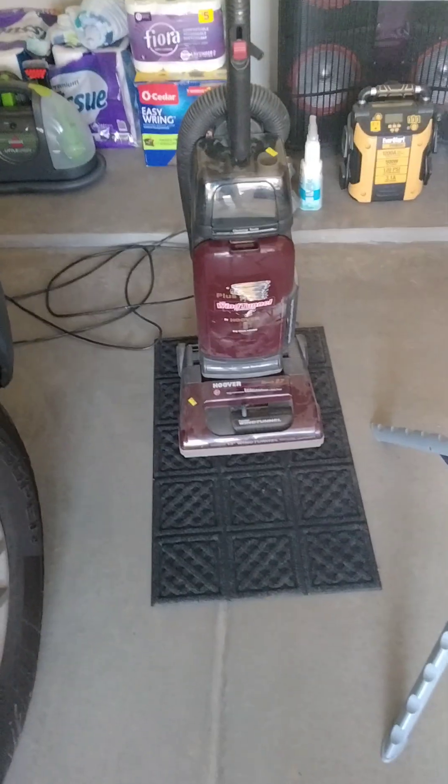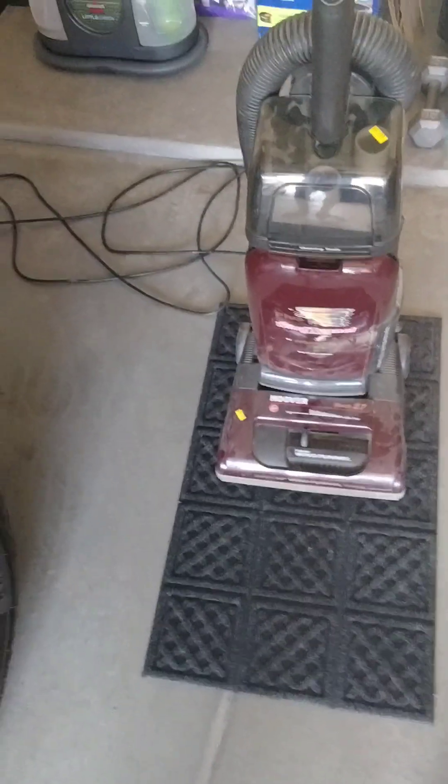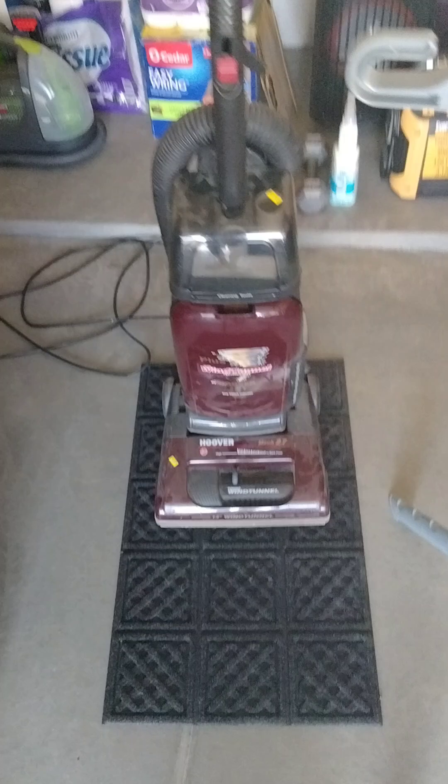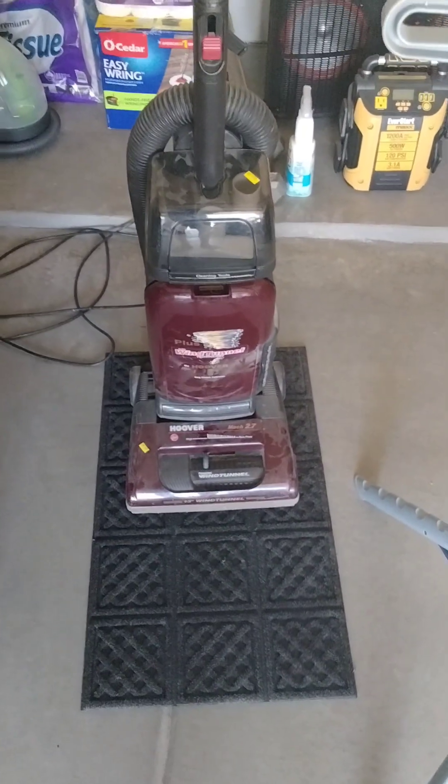I'm very happy I picked this up. I'm going to probably do a cleaning video on it — I don't know when, but I will do one soon. Thanks for watching. Let me know what you guys think of this machine. Be sure to subscribe for more content. Bye!